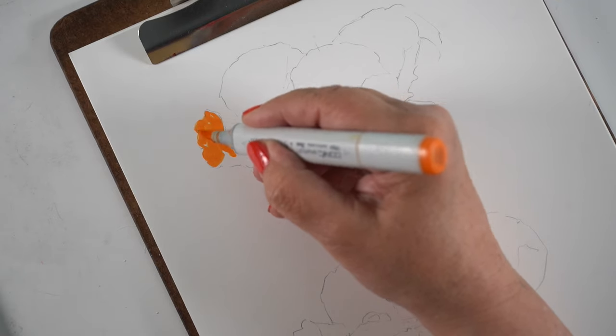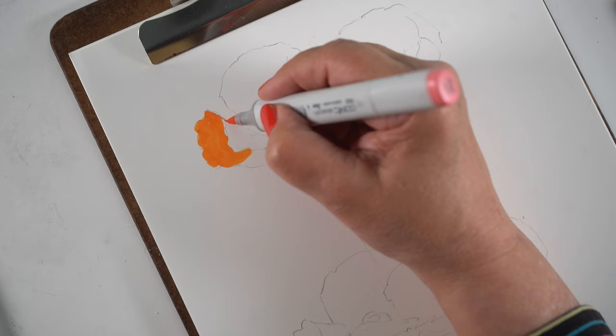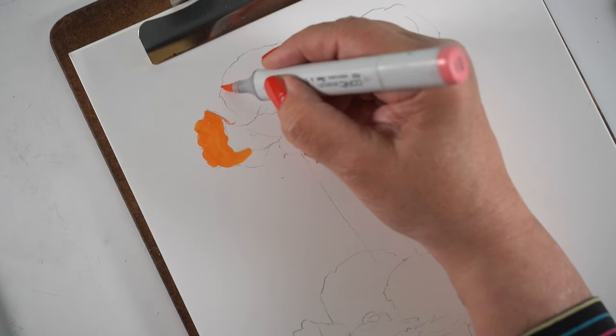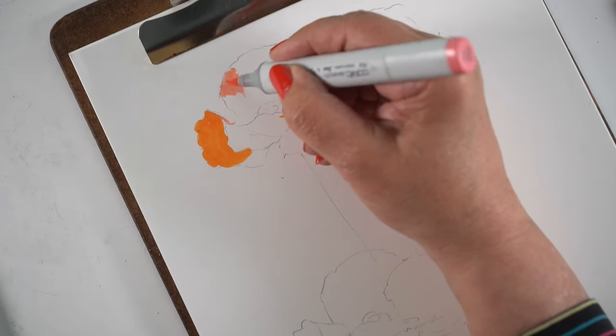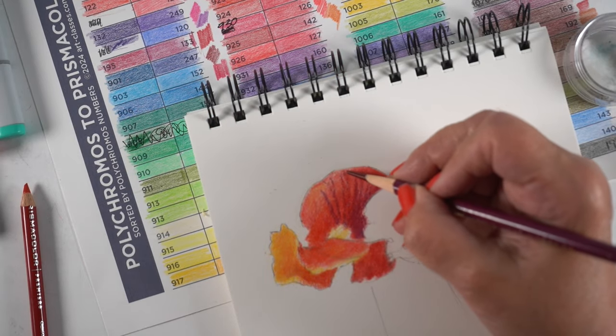Hello there, I'm Sandy Alnock. I'm an artist and in today's video I want to answer a question while I draw some poppies, since it is Memorial Day weekend. Thank you to those who have given the ultimate sacrifice for our freedom.